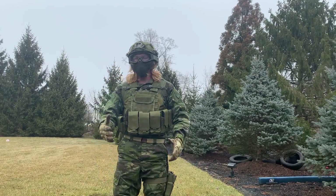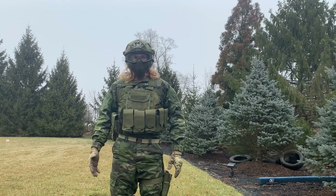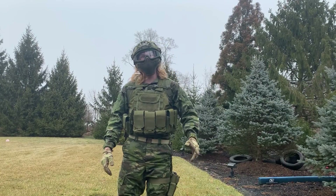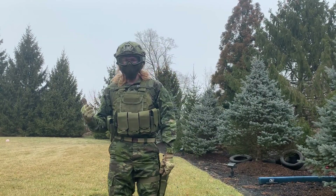I switched to tropical multicam because the area I live in is a very wooded area, so I think this would work best in that environment, as opposed to ATACS FG which I used in my other video.